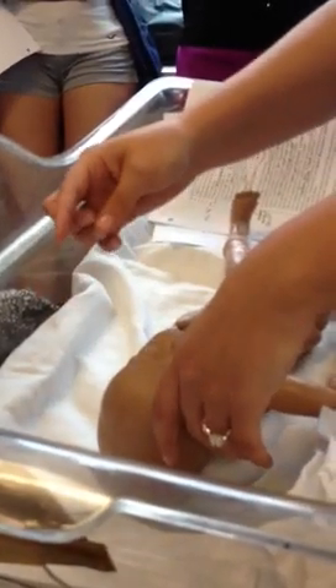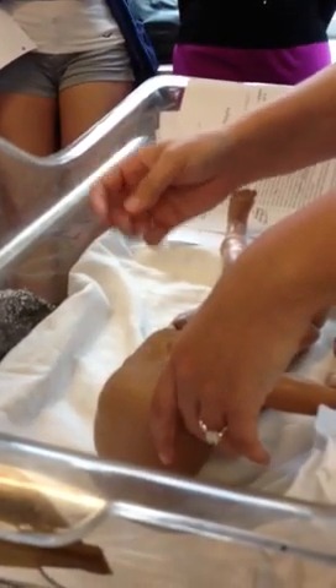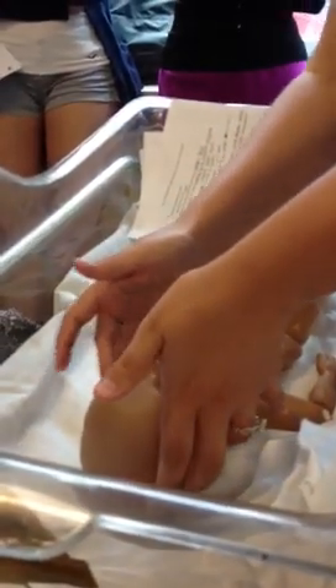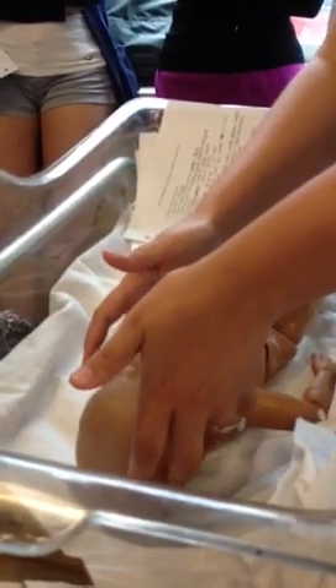Next is the eyes — check the blink reflex and make sure there are actually eyeballs and pupils in there. Next are the ears — make sure they're not set too low, because that's a sign of Down syndrome, and that they're symmetrical. Then check the nose for no deviated septum and make sure the nose is clear because that's how the baby breathes. No flaring.